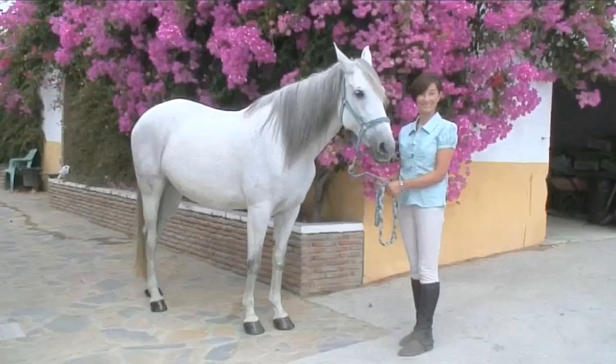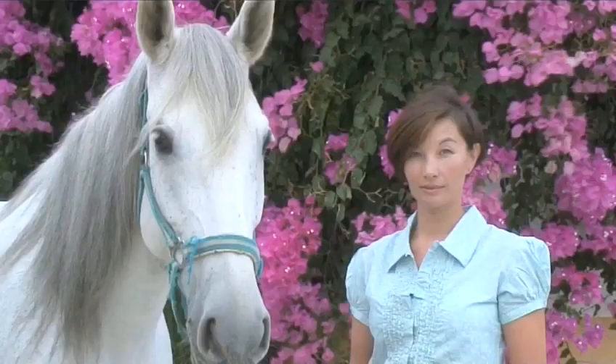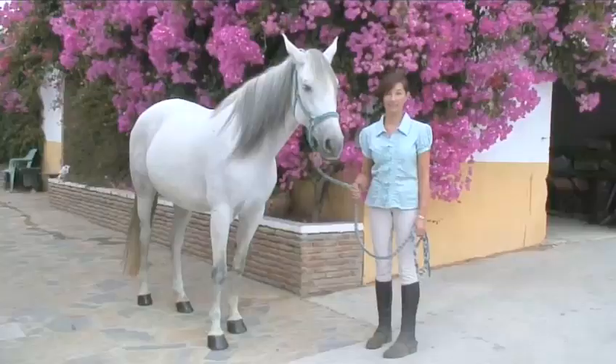Hello and welcome to Videojug. We're going to show you how to strip clean tack with the help of equine expert Maylin McEwan. She is a British Horse Society Certified Instructress and has worked in equine horse management for over 21 years.